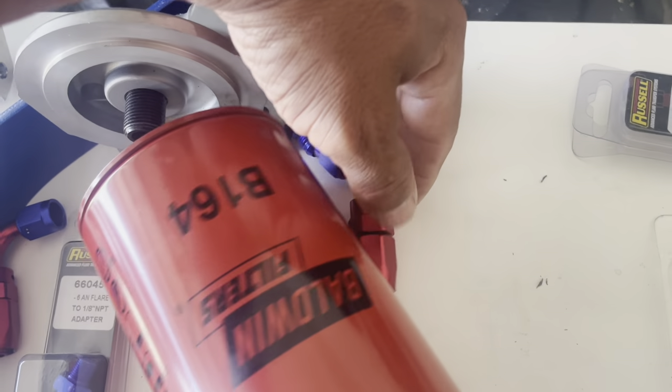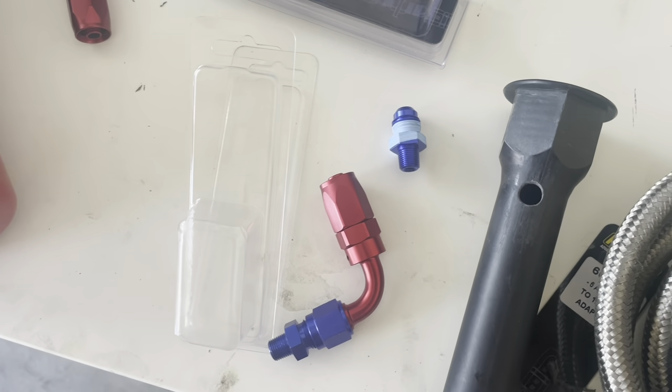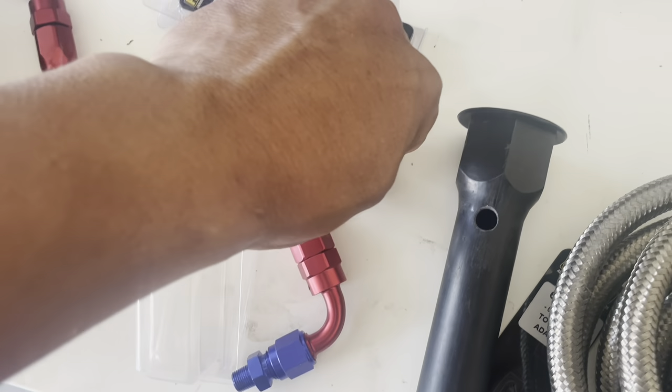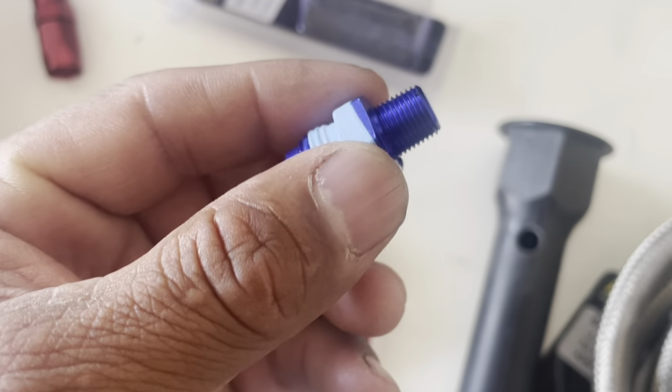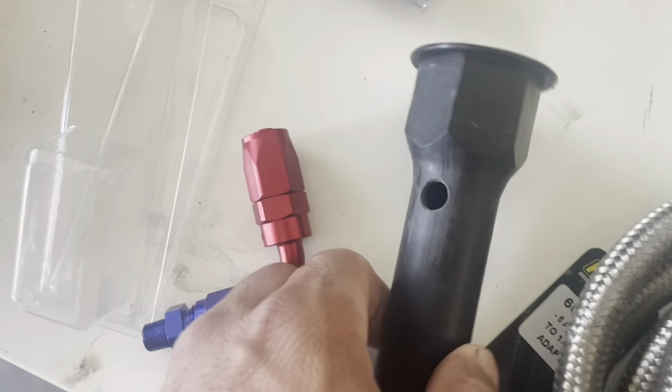So I'll go over to the truck to show you — for the return oil, this is what I did: I took off my oil fill pipe, drilled it with a drill bit that was just a little bit smaller than the diameter of the 1/8 NPT. Let me show you — as you can see, there's enough thickness to that wall that it'll get a good bite on there.